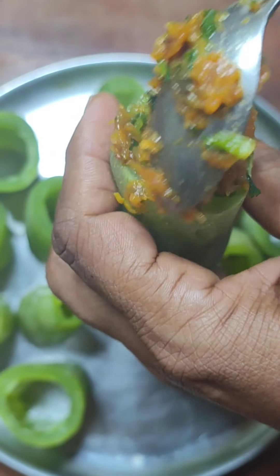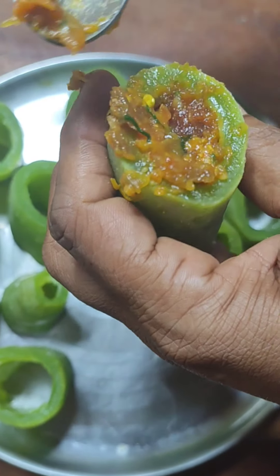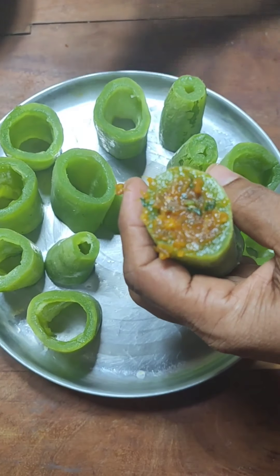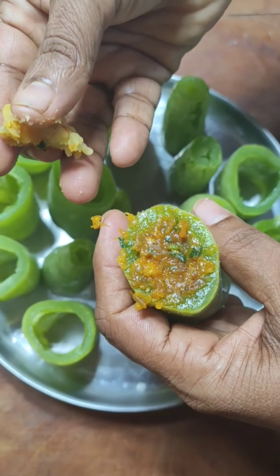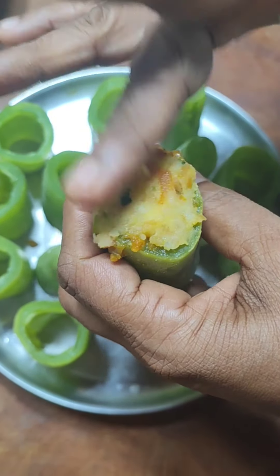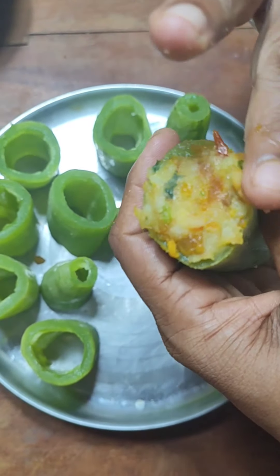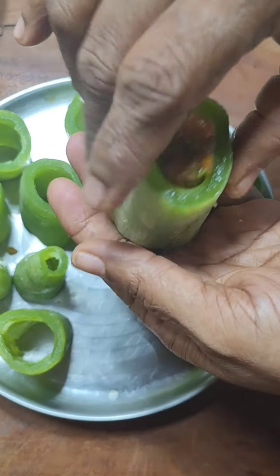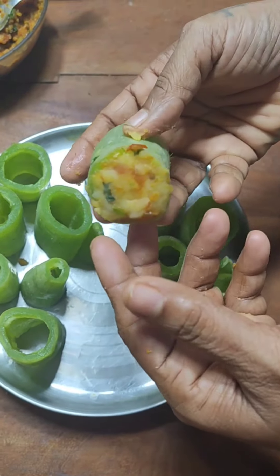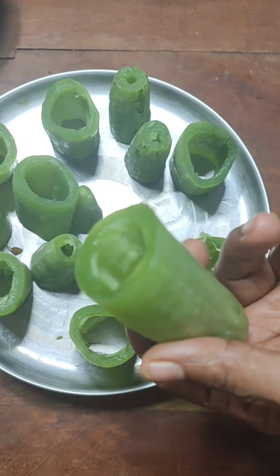Stuff the mixture into the snake gourd pieces — keep your finger on the other side of the piece so the mixture doesn't fall out. Take a small piece of the mashed potato and place it to seal the edge of the snake gourd piece. Do the other side likewise. You see it is nicely sealed and now the filling will not come out. Fill all the remaining pieces the same way.